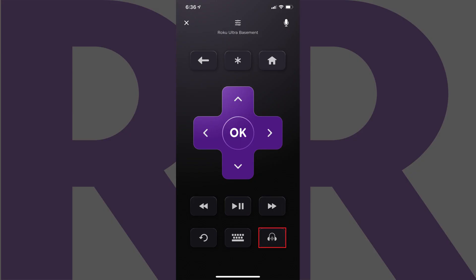You can turn Roku Private Listening off at any time by tapping the Roku Private Listening icon on the Control screen. This will remove the audio wave between the two headphone cups on the icon, indicating the feature is turned off.